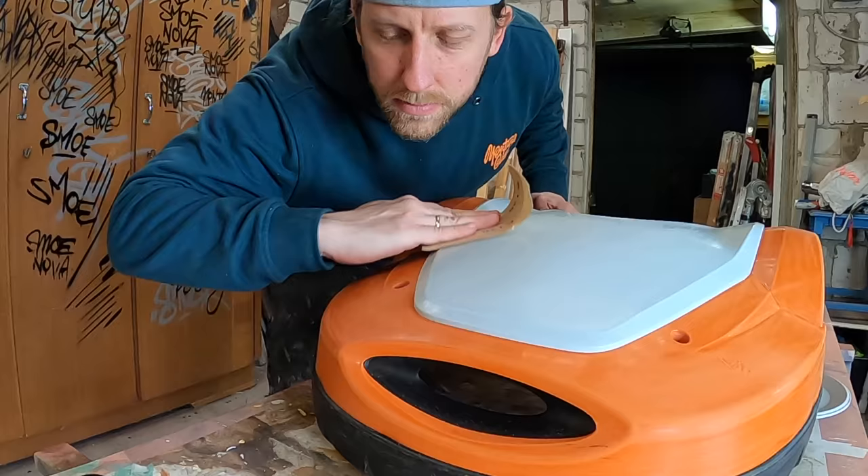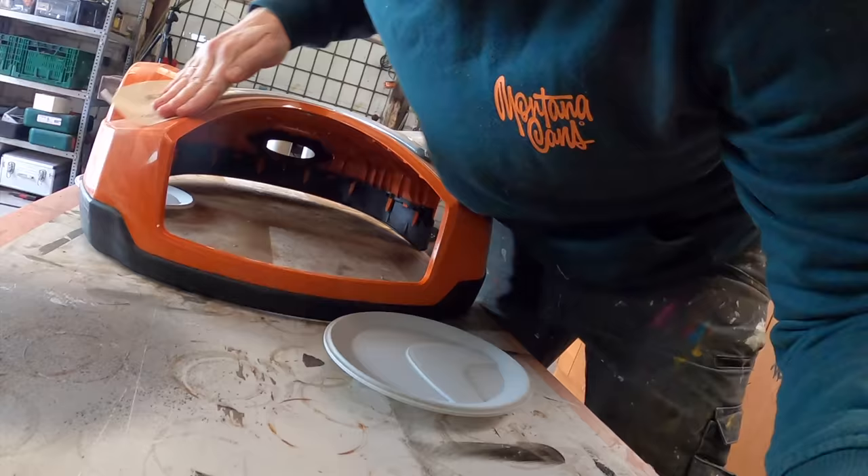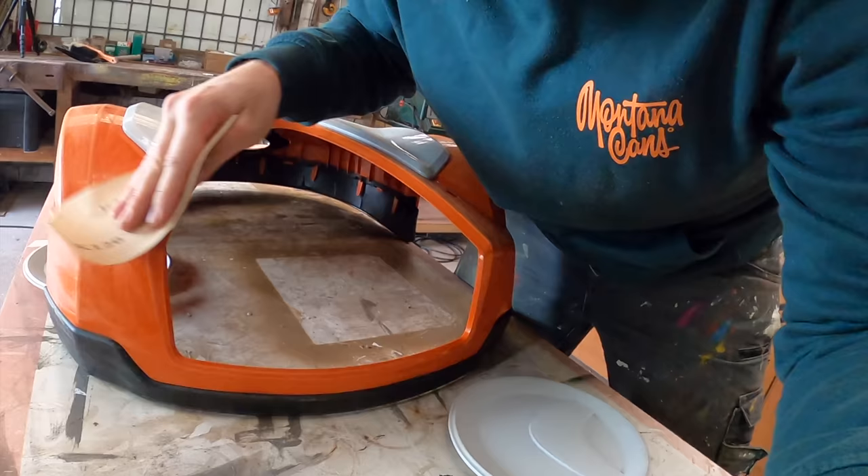I sand the surface by hand with 120 grit sandpaper. Sanding is so much fun. After half an hour of sanding, the whole surface is perfectly scratched.